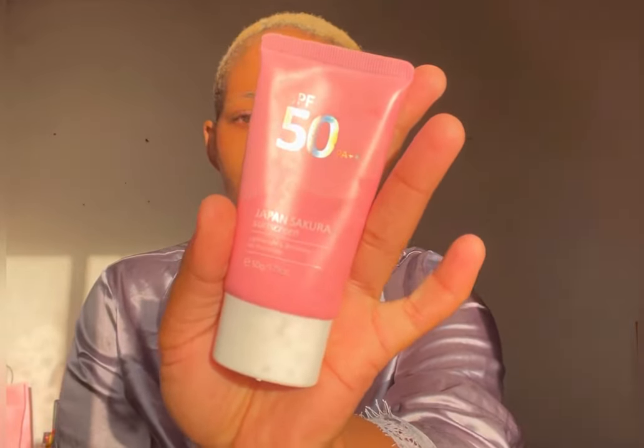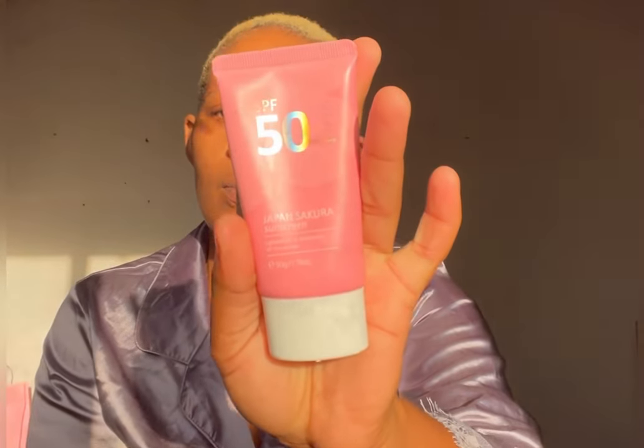Now I'm going in with my sunscreen — SPF 50. It has a Japanese name, something like Japan Sakura. I got it from a shop but I can't remember where. It has really worked wonders for me — ever since I started using it my skin is protected. I no longer have the flaking that happens when your skin is dry or sun burnt. That has stopped because of the sunscreen — everything's been going smoothly.